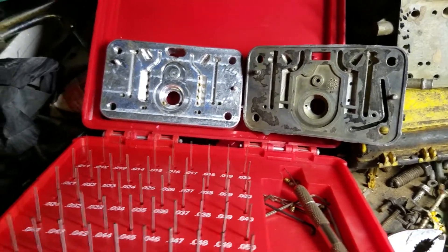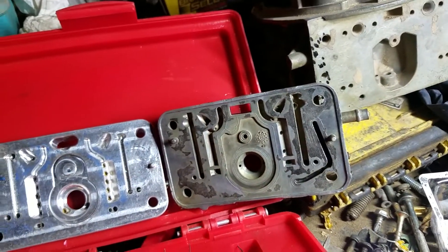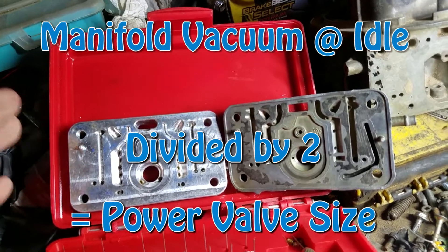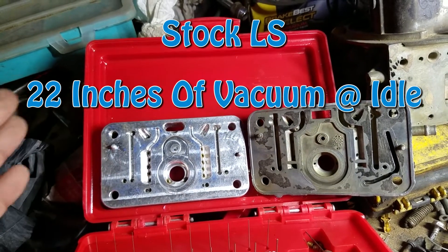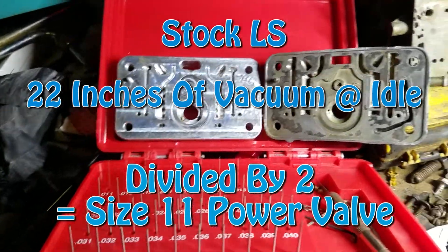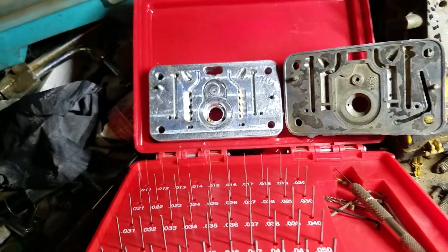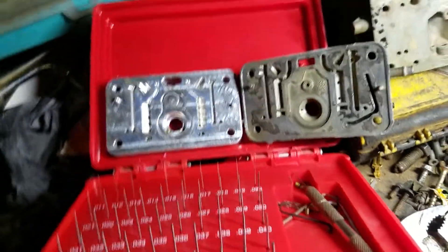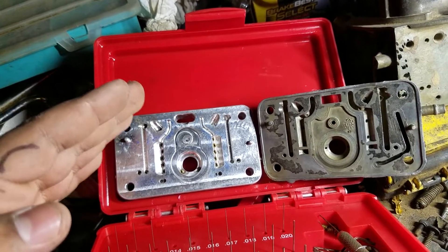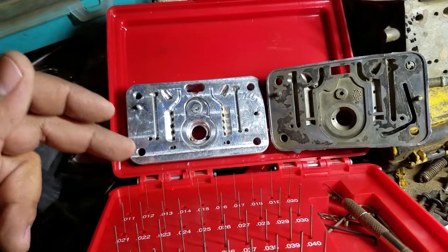So how does it work? How do you set these up and why do people always get it wrong? The Holley website tells you to take your manifold vacuum at idle, cut it in half, and that's the power valve you run. So on my LS I have about 22 inches of vacuum, which means I'm supposed to run a size 11 power valve. These power valves are rated by inches of vacuum — you can get a 5.5, 6.5, 7.5, or 8.5 — and at a certain vacuum reading the power valve will open and start dumping fuel. It's like a second set of jets essentially.